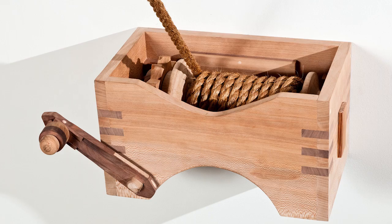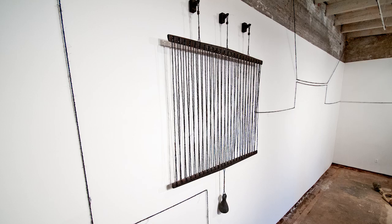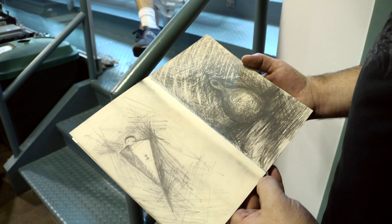Over the past year I've been working on a body of work that I've been calling the balance series — simple machines utilizing block and tackle systems. They're mixed media: wood and glass, and they have a lot to do with balancing two disparate objects that are unified by their form but different in scale.